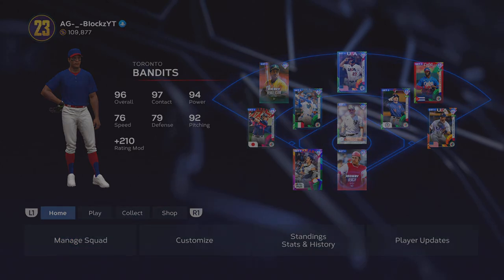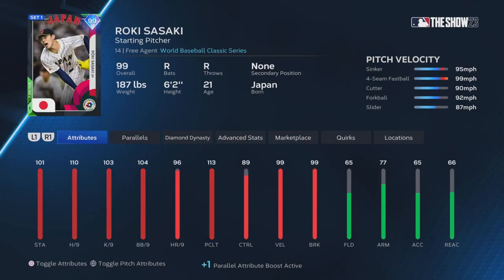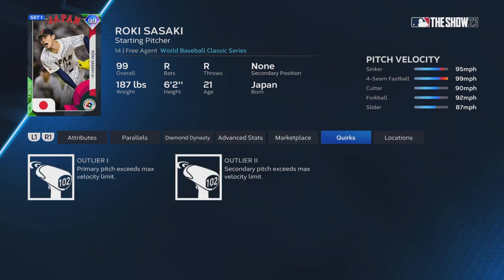In today's video, we are actually going to test out the Roki Suzuki card. He throws a sinker, a four-seam — both outlier pitches — and then the cutter, the forkball, and the slider. He dominated the World Baseball Classic and is only 21 years old. A lot of people on this side of the world have never heard of him, but he is a Japanese superstar in the Japanese League. We will test out his card, which is about 130,000 stubs right now.